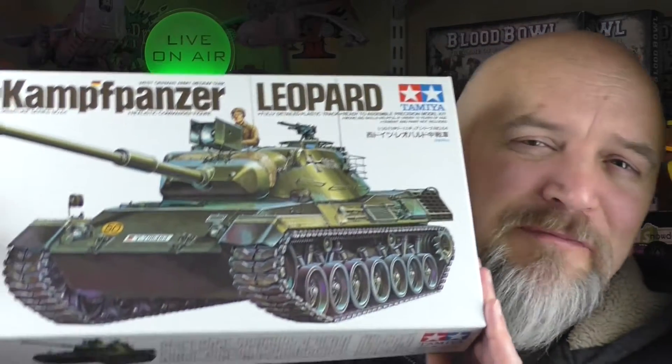Welcome to Grey Primer, a weekly show that's mostly about miniatures. My name is Nick, I'm your host, and in this episode I'm continuing my series looking at what would happen if orcs found a bunch of designs for 20th century and 21st century tanks and armored vehicles. On this episode, it's the Kampfpanzer Leopard.